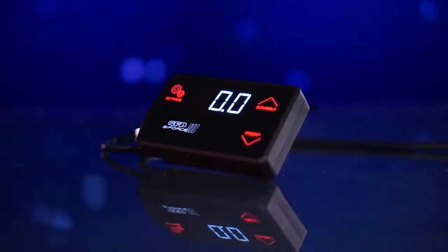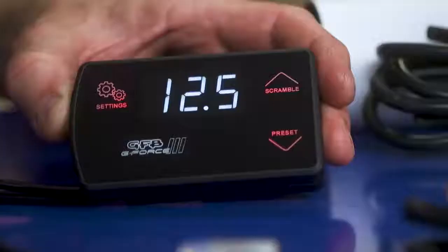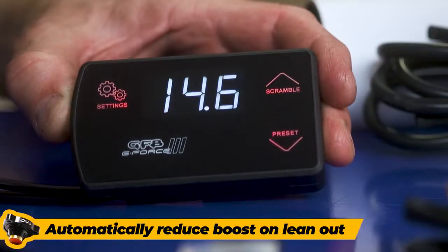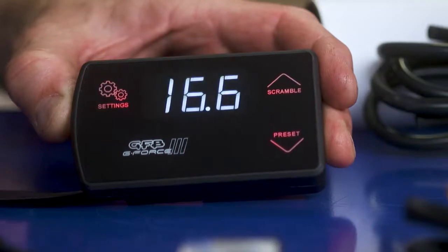Firstly, everyone wants to protect their engine, so by connecting the GeForce 3 to a wideband O2 controller, boost is reduced in the event of a lean air-fuel ratio. The GeForce 3 also displays the air-fuel ratio, eliminating the need for a separate gauge.